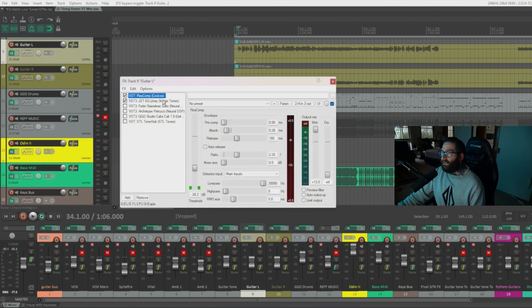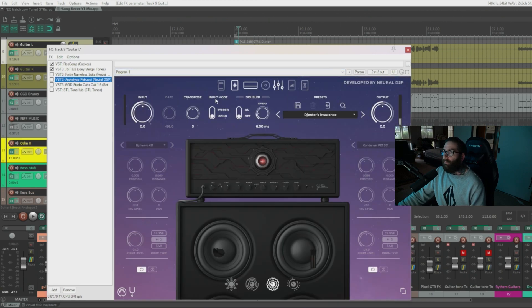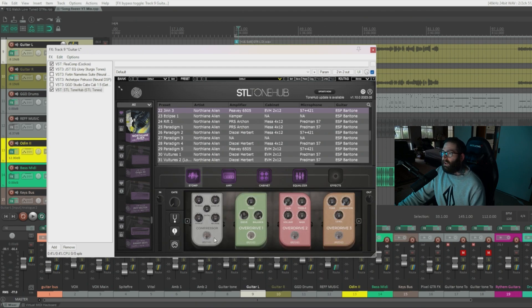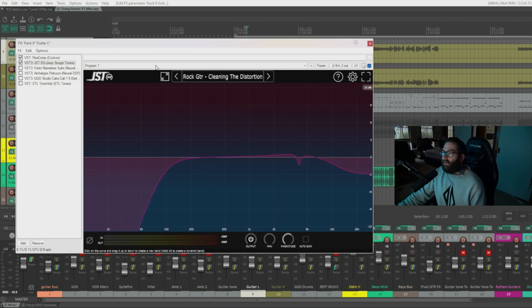You can combine different amps and cabinets to mix things up and get a different tone. The first thing I always like to have in the signal chain is a compressor. I'm using the free Reaper one. Depending on your amp sim, it may not come with a compressor — the Fortin plugin doesn't, but Archetype Petrucci does, which I've bypassed. STL Tone Hub also has a compressor in the stomp box section. If I'm playing in a lower tuning and pitching down, I like to compress more because you lose a lot of signal and clarity.